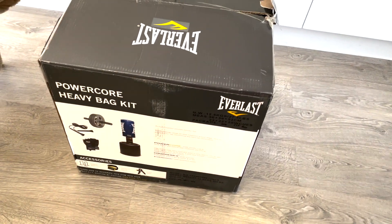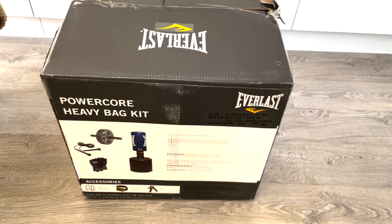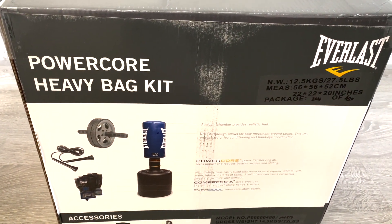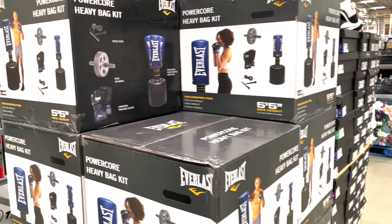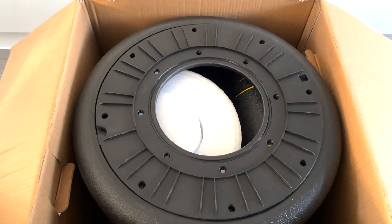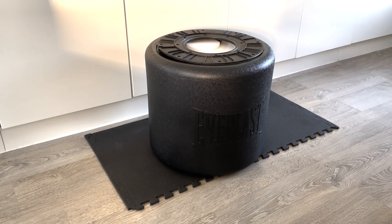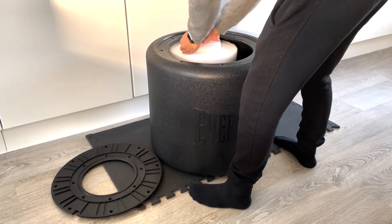This is a review of the Everlast Powercore freestanding heavy bag. I recently acquired this punch bag from Costco — it cost me £120. The kit comes with some MMA-style gloves, an ab wheel, and a skipping rope, so all in all I thought it was good value for money. We're in another lockdown in London due to COVID-19, so I purchased something I could place in my house and continue training with while the gyms are closed.